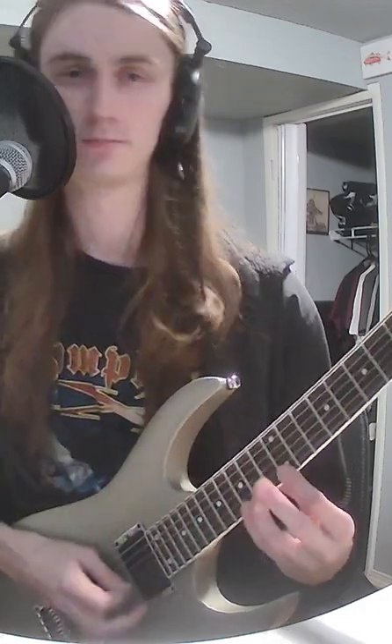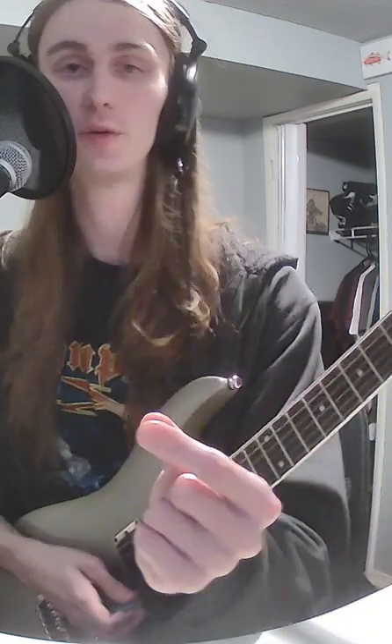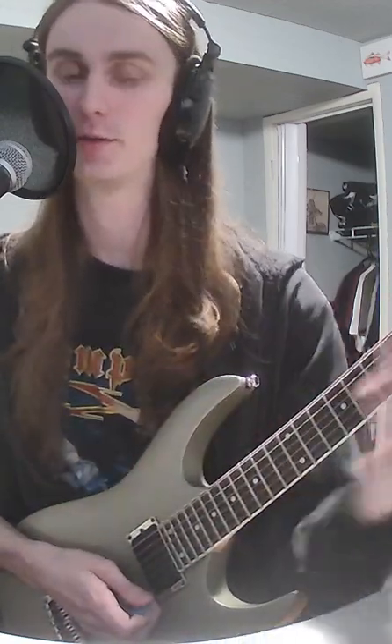Hey, so you might have heard this sort of sound before. I'm going to show you how we do it. So it's a sort of neoclassical pattern where we're basically using the highest note as a pedal note, meaning a note we just go back and forth between two as we switch to other notes.